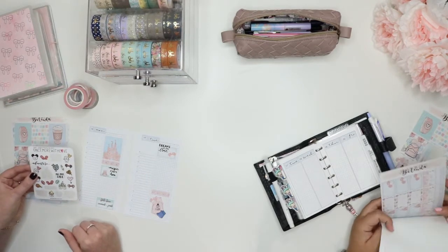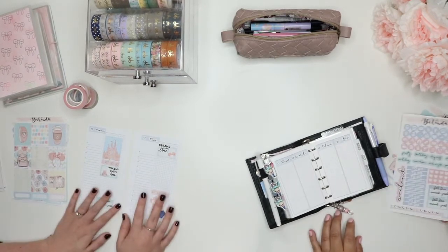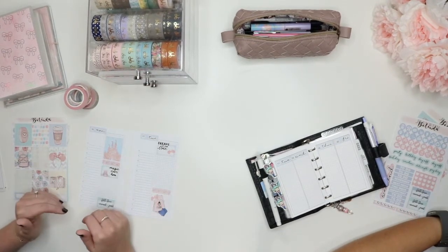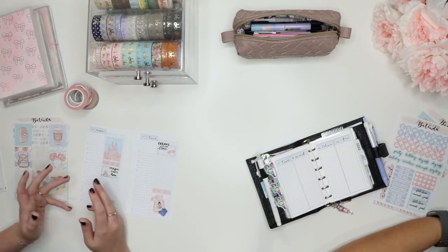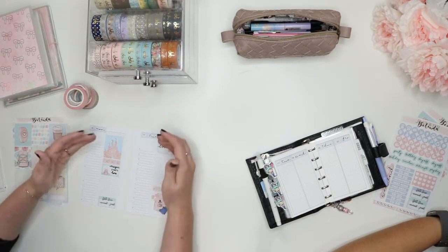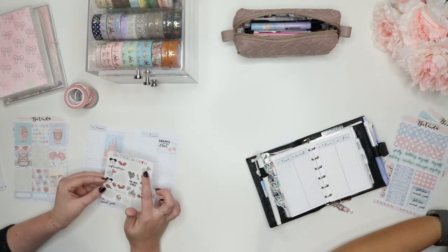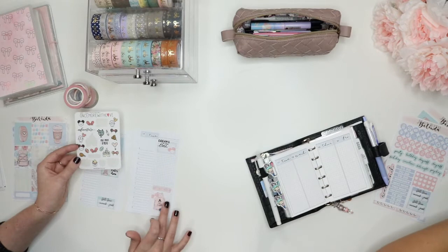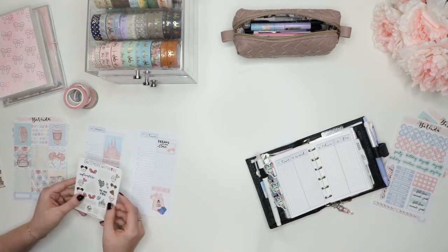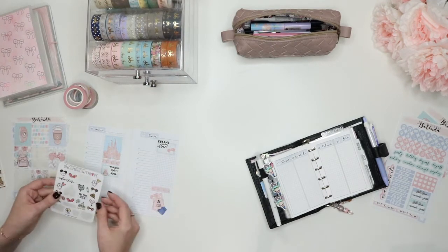I don't know what to do. Do I, like, plan out what we're going to be doing or hope to do? What are you doing? I am not — I'm just laying everything down, and then as the week comes about, I'm going to fill things in. The night of, kind of my wind-down time as we're at the resort. So this is probably all I'm going to be doing.